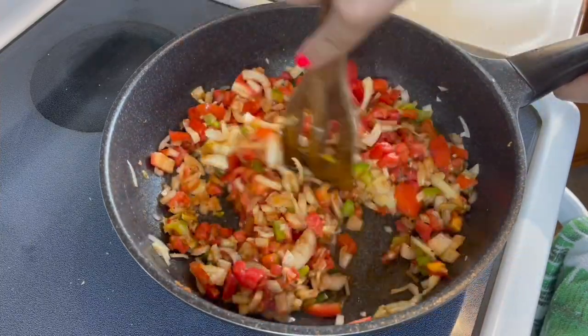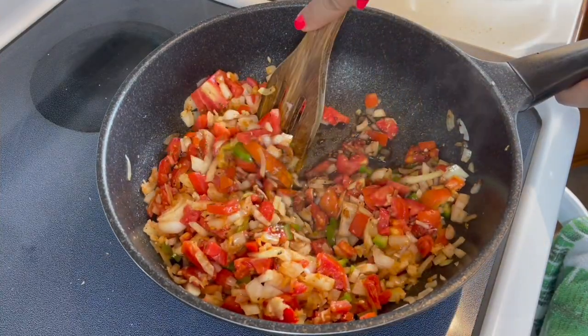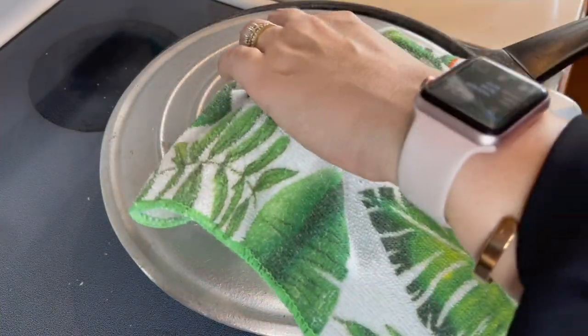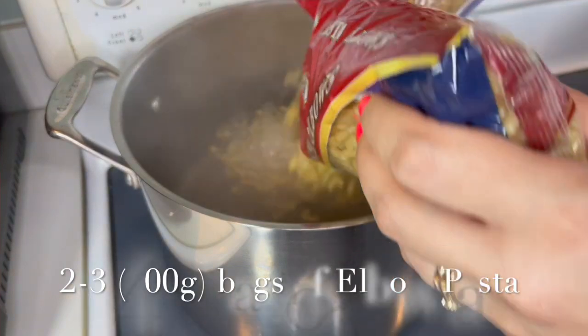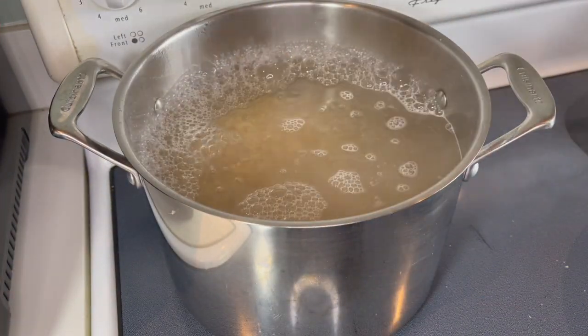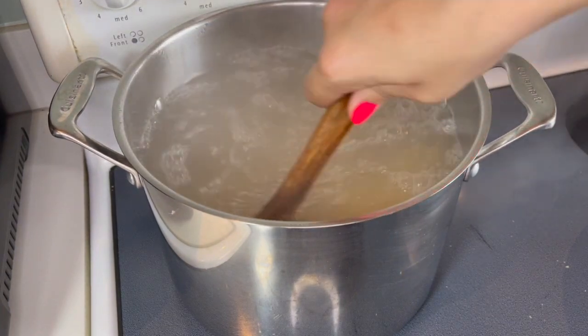Just keep in mind this is a guide to how I make my mac and cheese, but make it your own — put in the seasonings that your family likes.